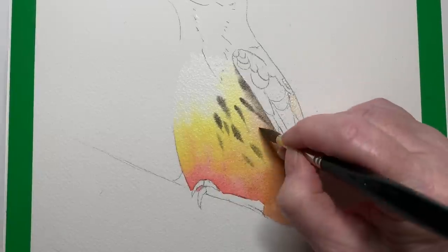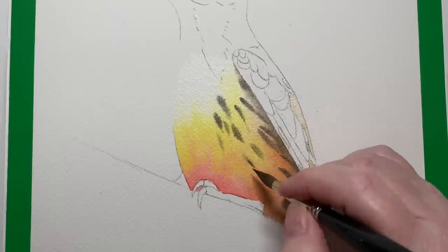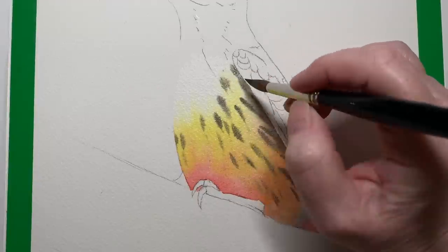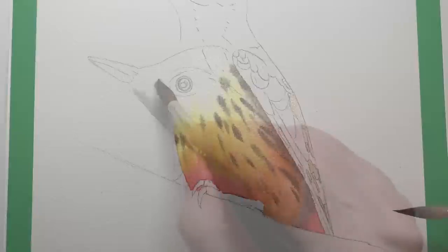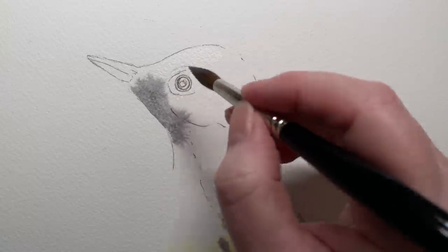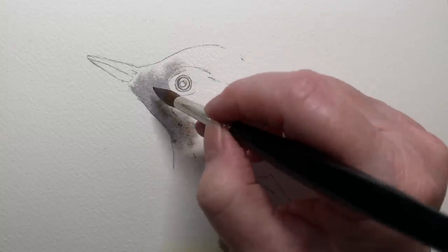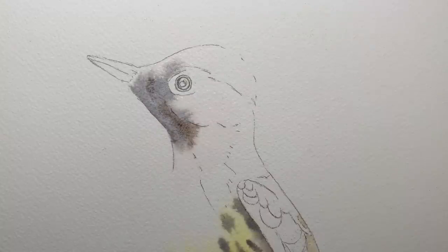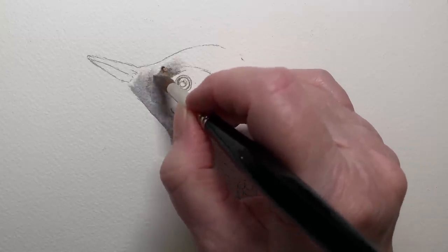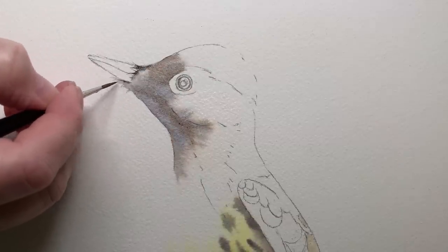I varied the shape of some of the markings — some are a bit fatter, some are longer. Then I wet the head with some water and mixed a gray from French ultramarine and burnt sienna and painted that onto the wet paper. I also mixed some brown — burnt sienna and French ultramarine with more burnt sienna in it, varying the ratio. Then I got my little liner brush and used some black paint to paint some little wispy feathers around the beak.